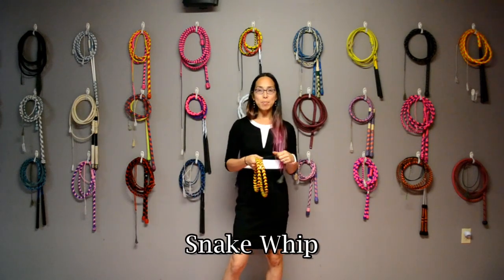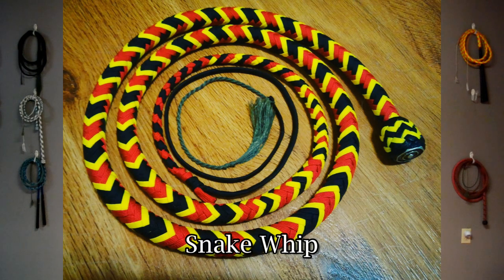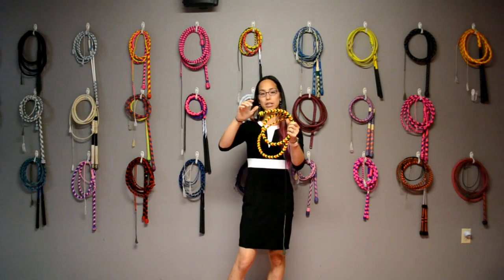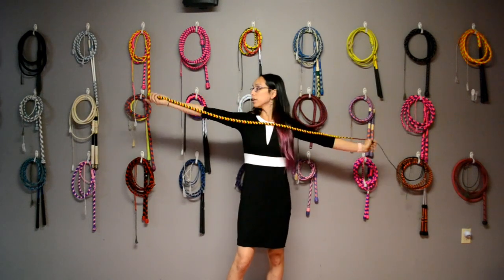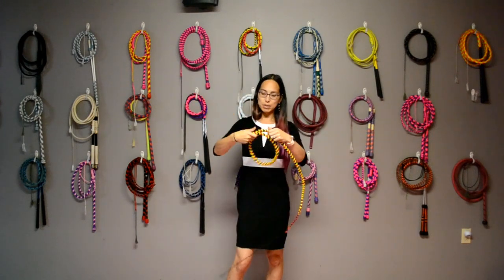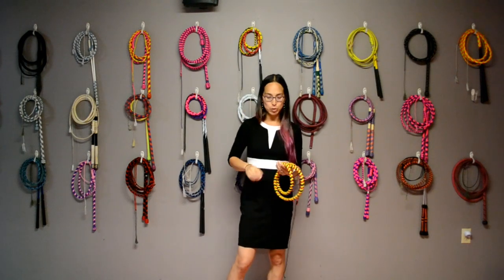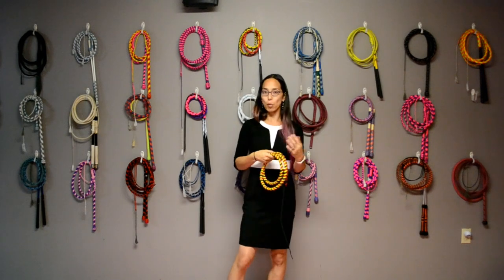A very popular whip is known as the snake whip. The characteristic of the snake whip is it doesn't have a handle — there's no straight section, so the entire whip is flexible. These whips are measured from the butt end all the way to the tip, so this is a five-foot snake whip in a coral snake pattern. These are particularly popular for people who like to dance with their whips, have them coil tight around them, as well as for portability.